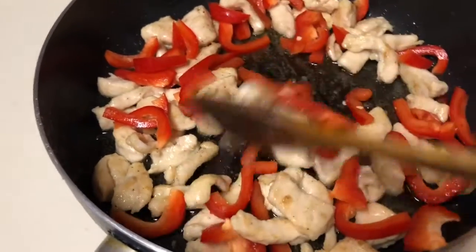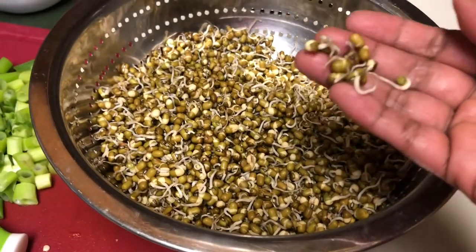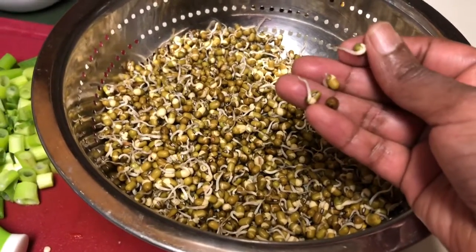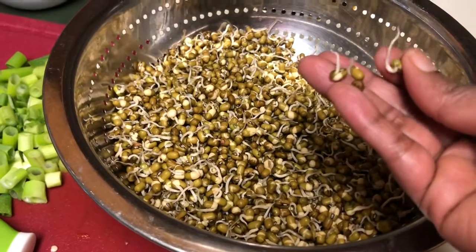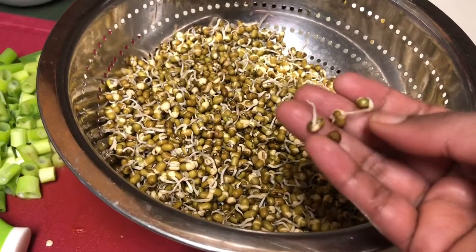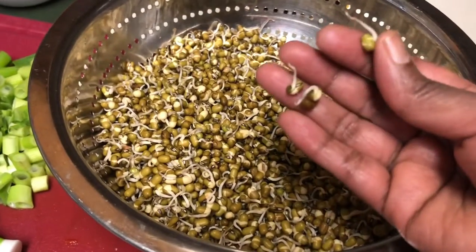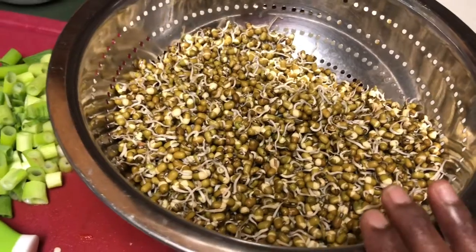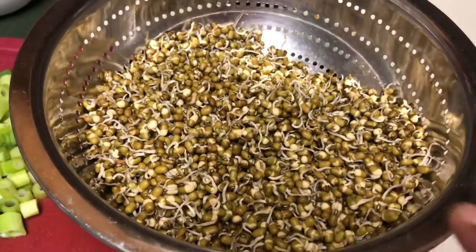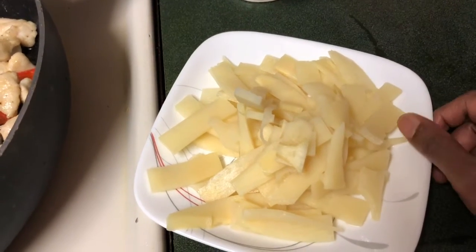This is the sprout I made at home, but we are supposed to use the long bean sprouts available in the shop. In India I am not sure whether it is available, but in China, Thailand, and America, bean sprouts are available everywhere — they are a very long variety. If not available, our homemade sprout works fine. Bamboo shoot — it is optional.